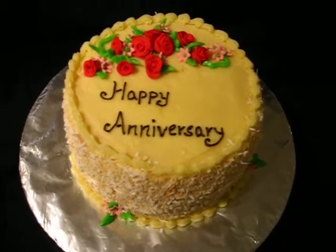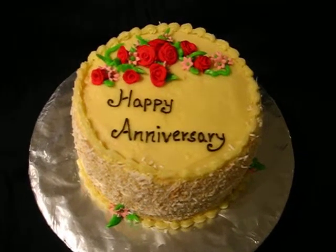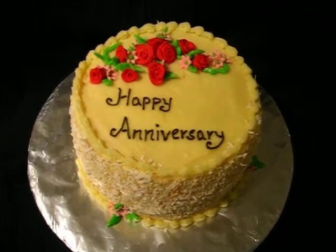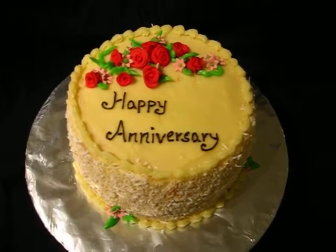I hope you guys like it. It's a rather short video, I know, because there's really not much to talk about this cake. Do post your comments and let me know what you think. Thanks and take care.